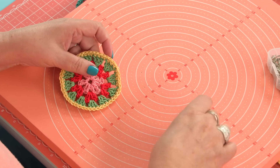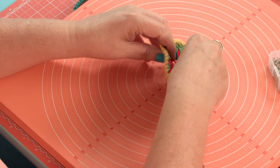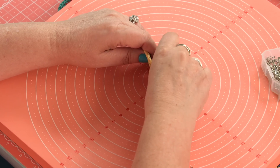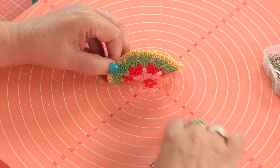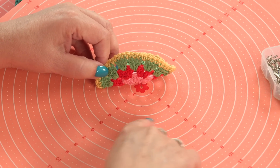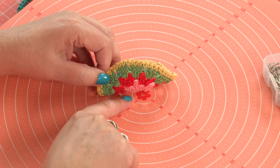What I do is I just take my pin and put it in the center hole, right in the center flower here, so I know that's right in the center. All of these white lines are half an inch apart and there are dots in between, so that means they're quarter-inch increments.